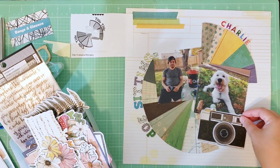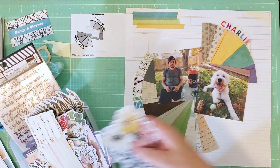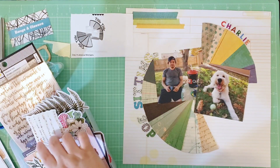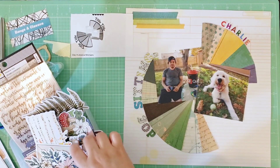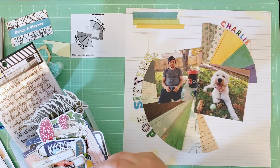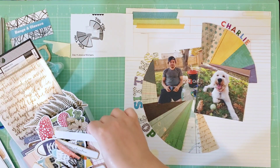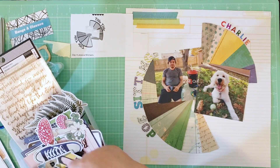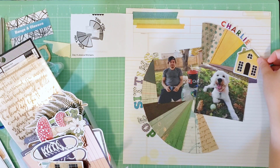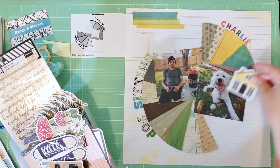I have a ton of ephemera from this collection because I haven't played with the ephemera pack yet. I'm trying out a camera piece but decide it's taking up too much space and focus. There are some beautiful florals in this pack, but a lot of them are too large and cover up too much of Charlie. I definitely want to fill in the gap under the photo. Even though in the sketch that space is left open, to me it looks too blank — I guess I just have a fear of white space. I'm trying to find ephemera pieces to fill in that space and make it feel more balanced and embellished. I start finding these house pieces, which I think work well since we are at our house, and they kind of reminded me of a dog house.